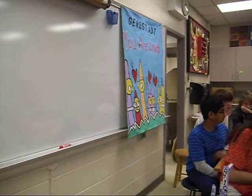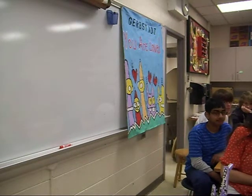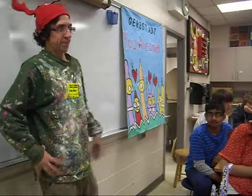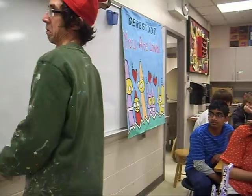We have a guest artist here today, and he's been helping paint stage sets for Wizard of Oz, and he's been leaving me some wonderful little drawings on my board. Draw one, Dave!